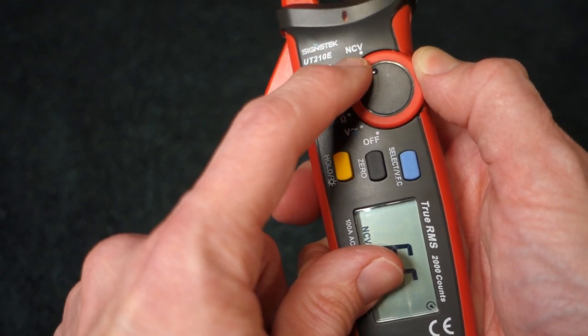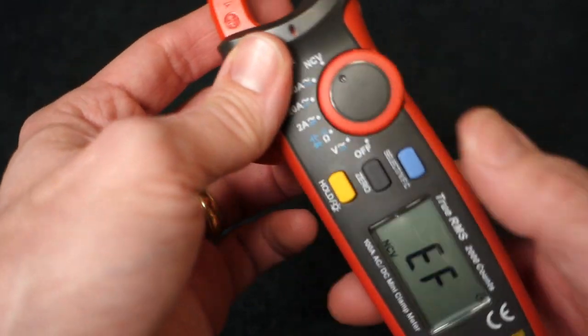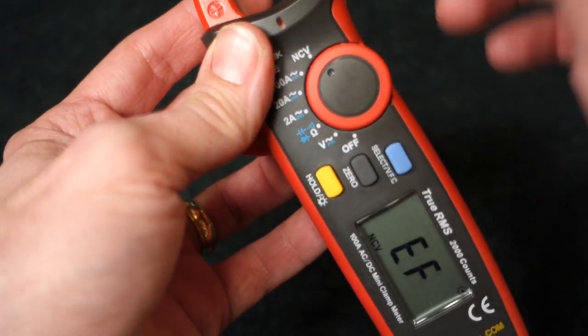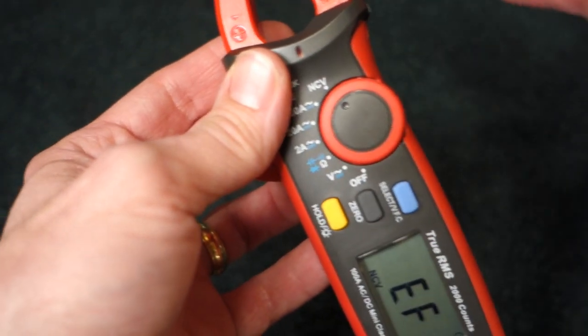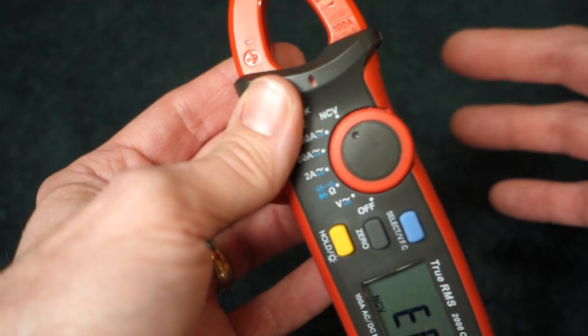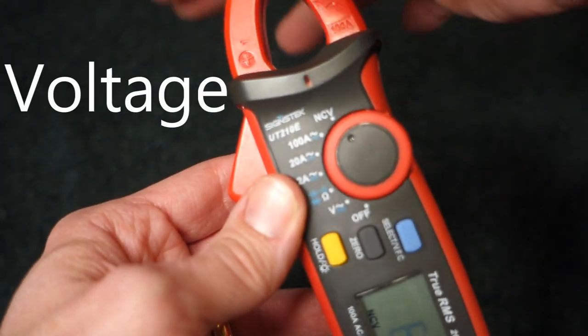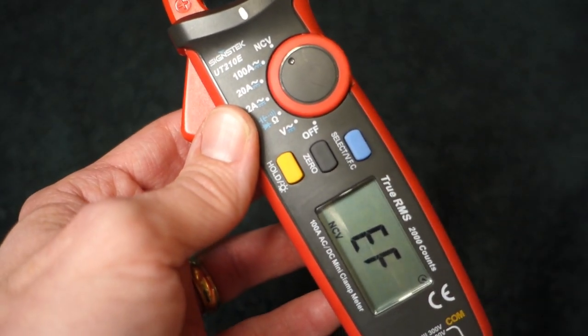This one up here is kind of cool. You can sense voltage or an electromagnetic field with the tips here. My body has a little bit of electrical field so you get that, but if you move it next to a wire that's plugged in you can check for current without testing — it's non-contact voltage sensing. That's pretty cool.